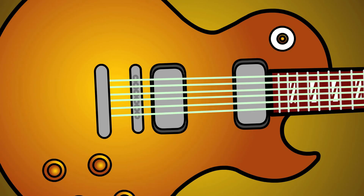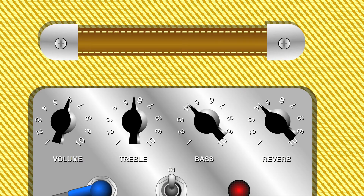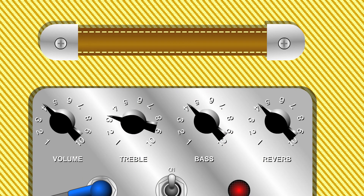Most of the techniques in this guide use the pickup closest to the fretboard. All other pickups should be off. You should lower the volume and treble settings on your amplifier, as the EBow dramatically increases your guitar signal. Also, reverb adds a lot to the sound.